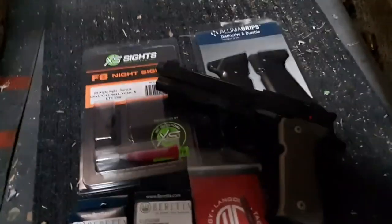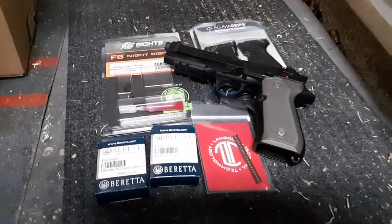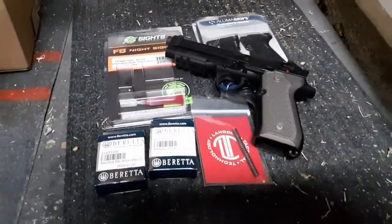All right guys, Beretta 92A1 from stock to not stock. You saw shooting earlier of its stock — now guess what, no longer. It just got a total transformation.